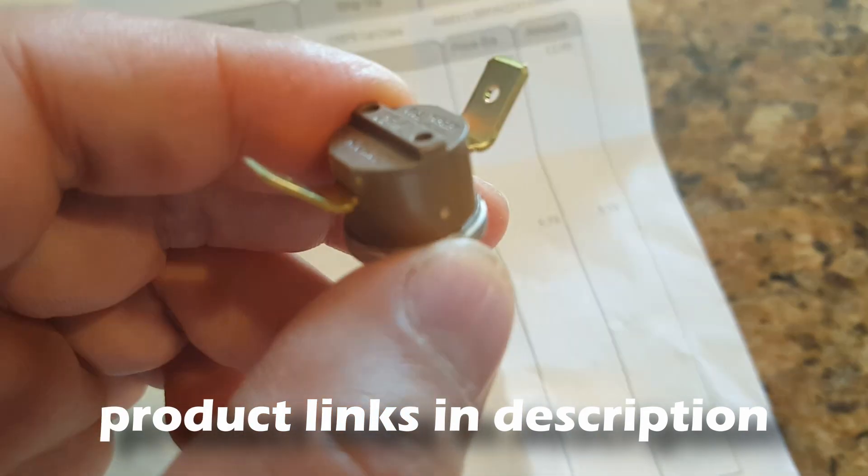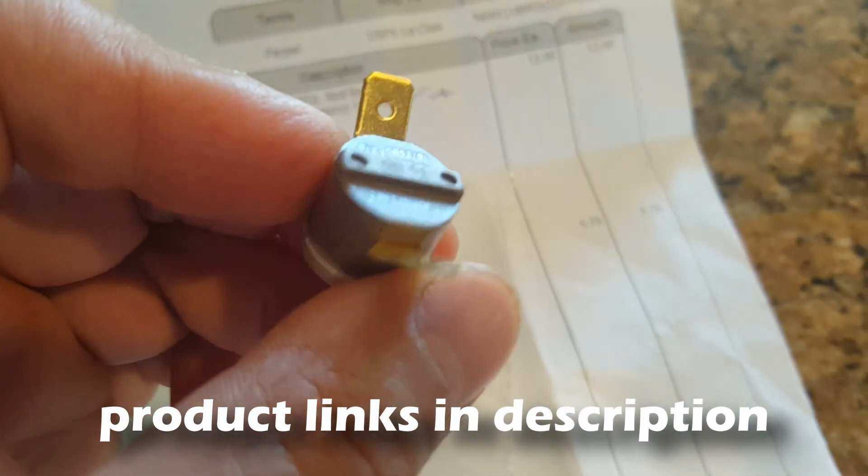There are two thermostats. The red dot is for the espresso brew and the other is for the actual steam. The steam thermostat works by registering a higher temperature to create the steam.